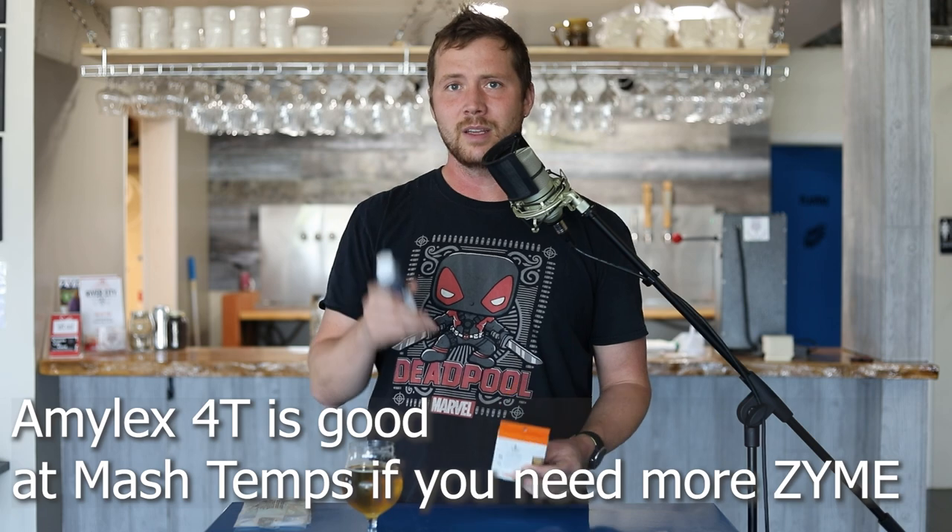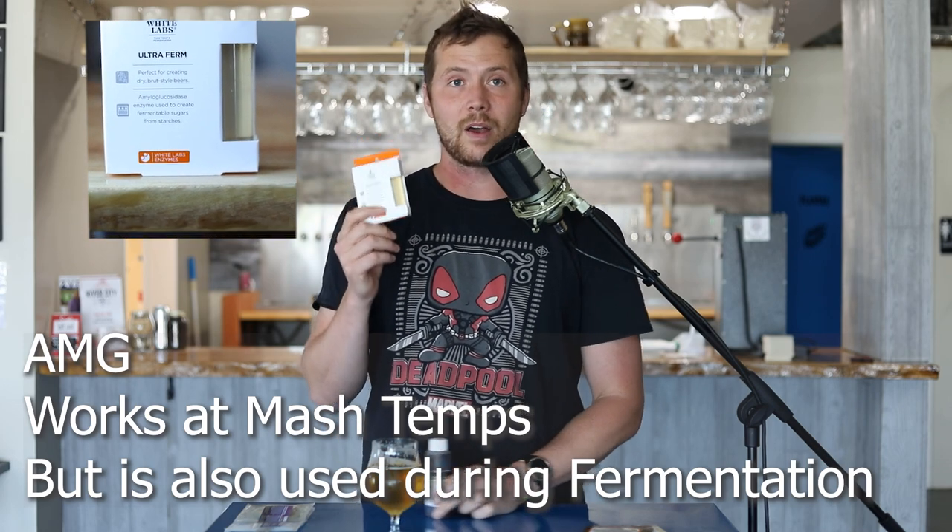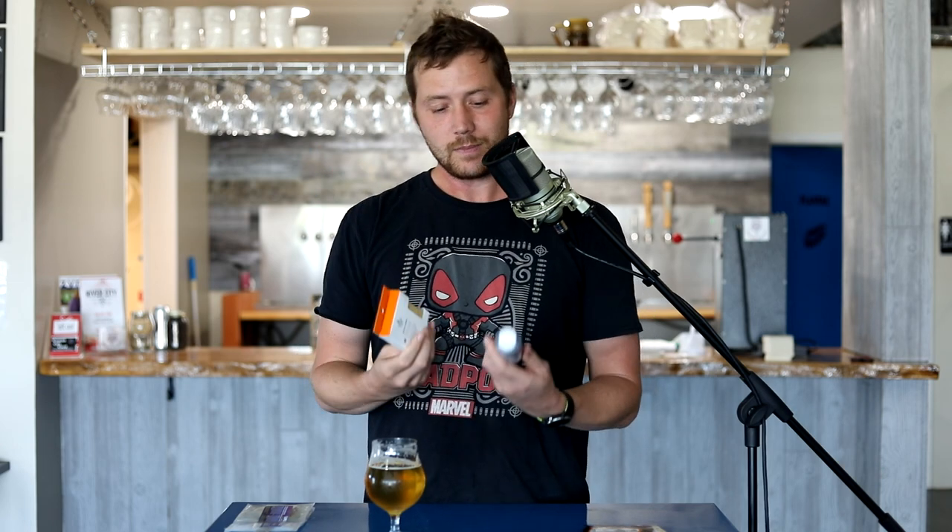And if you're doing starch tests and failing, this will do the job super fast. Amyloglucosidase, or an AMG-style enzyme, also works at mash temperatures, but this is good to have on hand if you need to dry out a beer. Let's say you mashed too high or your enzymes didn't work very well in your mash to make your beer super fermentable and you're worried about your beer finishing too sweet. A little bit of AMG is something you can add during fermentation to make sure that your beer finishes a little drier, and it doesn't take very much — a very small amount can go a long way in dropping your beer's final gravity.